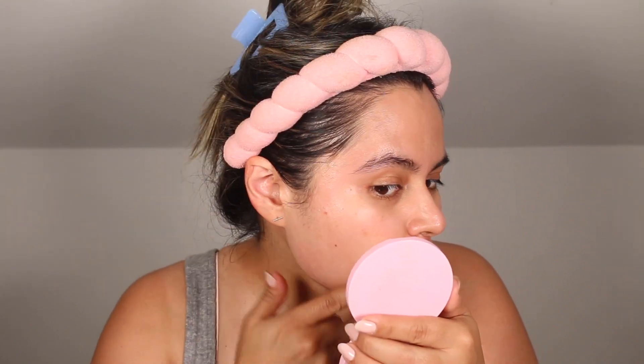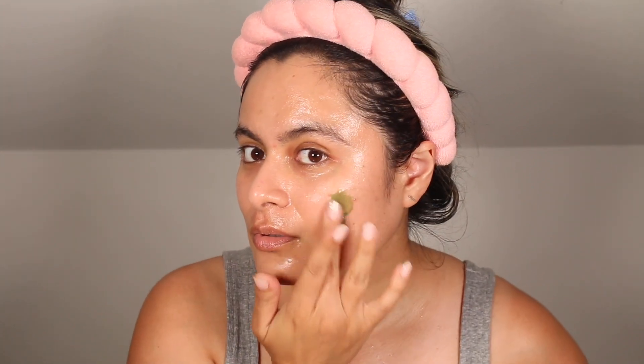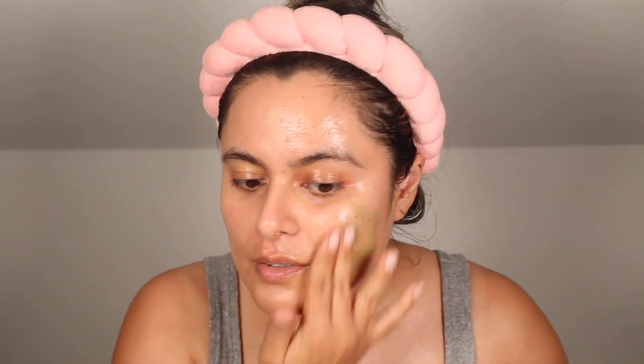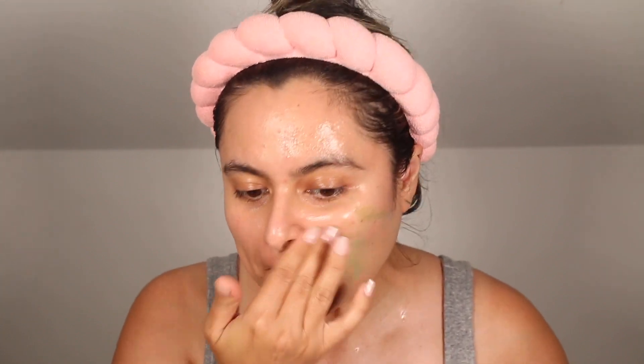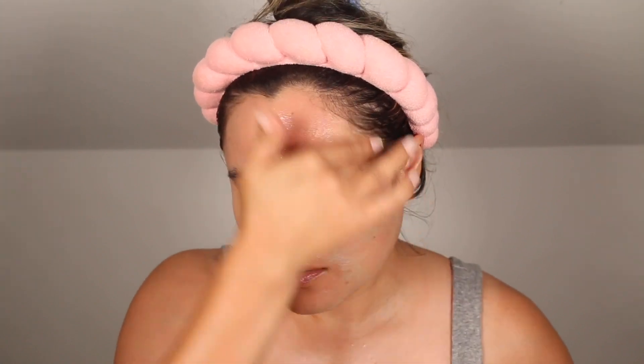I applied a normal amount of pressure along the forehead and chin, and I barely worked the product over the cheeks as that is an incredibly sensitive area on my skin with physical exfoliants. Chemical exfoliants my skin tolerates very well, but physical exfoliants, not so much. I did not perform a patch test but I definitely suggest you do so before use. I have been using the Exfolicate Body for months and I love that product and haven't had a reaction to it, so I'm assuming I won't have an issue here unless I apply too much pressure.